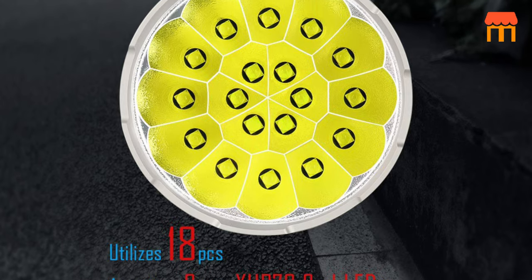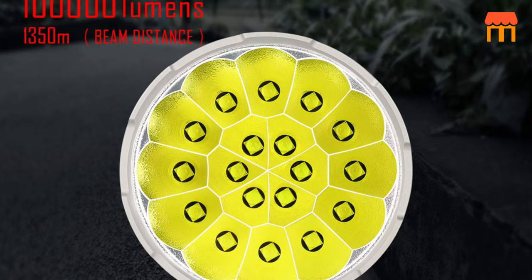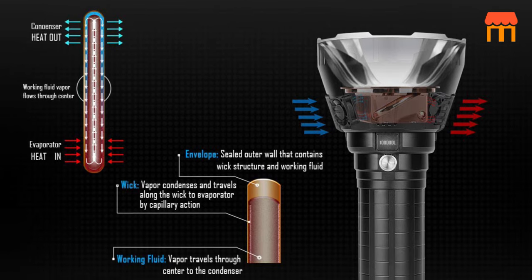Super bright wide beam and 9 modes. The ultra wide beam effortlessly illuminates a whole room or backyard. It is 50 times brighter than car lights, with a lighting distance of up to 1350 m.